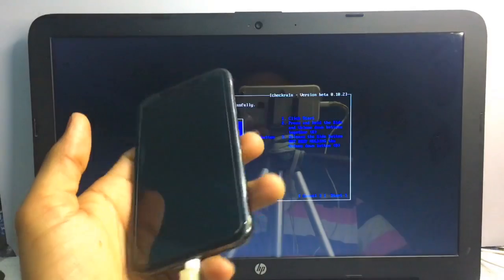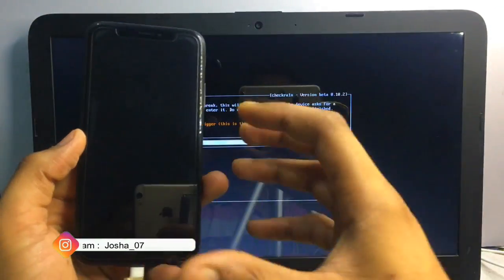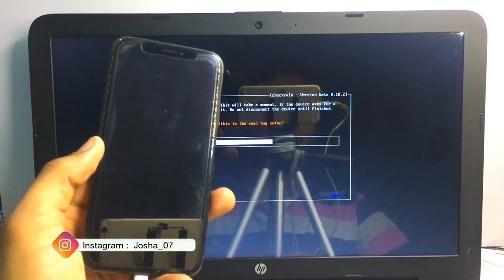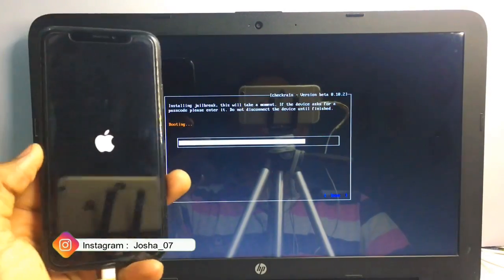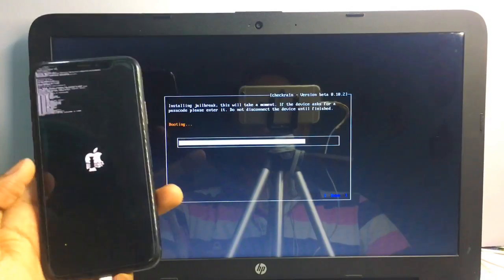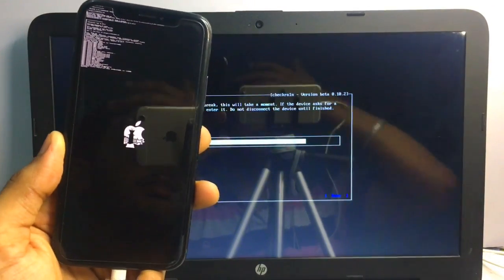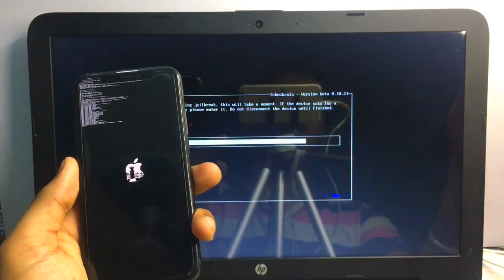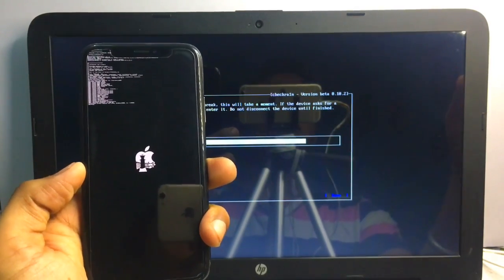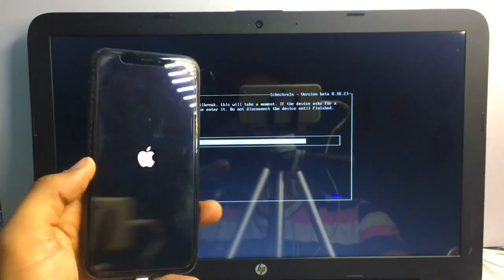When the white line turns blue, release all buttons. You can see it now shows 'Right Before Trigger' and then 'Booting'. On the phone screen it will show some code, the checkra1n logo, and the Apple logo. Just hold on — it's showing the loading screen and booting, so wait for a while.